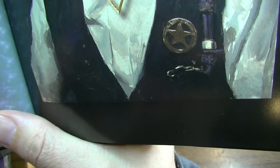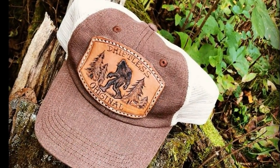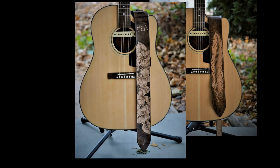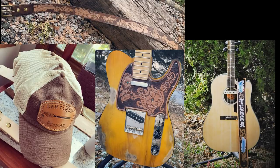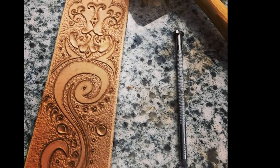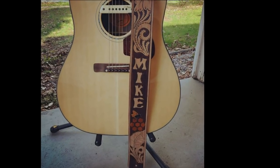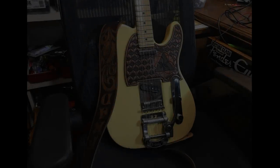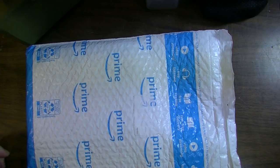Today's video is sponsored by Driftless Leather — USA-made hand-tooled leather goods. If you're in the market for a customized leather strap, belt, hat, or pick guard, talk to Dustin at Driftless Leather. He'll work with you on a personalized design and give you the kind of bespoke style no one else has. You can find him on Facebook and Instagram, and remember, when you support my sponsor you support this channel.